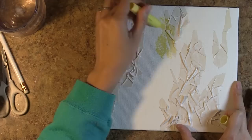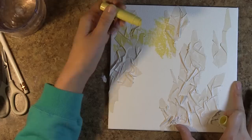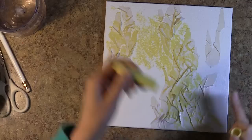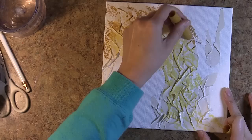Now I'm going to turn to some of my gelatos to create a nice atmospheric background. I start light and then I go dark. This color is, I believe, buttercream — one of the lighter shades of yellow available. Gelatos are produced by Faber-Castell Design Memory Craft, and they're really fun media to add into your crafting toolbox. The texture is like a lipstick.